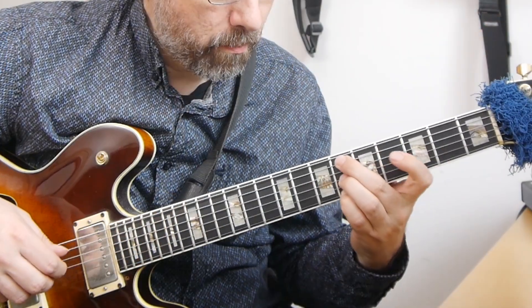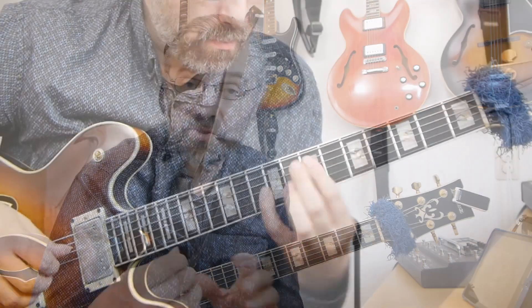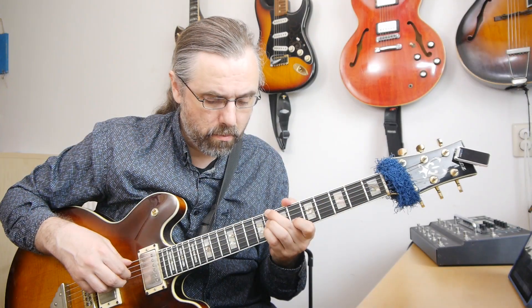Chord melody is in fact not chords with a melody — it's a melody where you put chords under it. And that's an important thing to keep in mind. It's also a really beautiful way to just add a complete other dimension and a lot of nice sounds to a melody that you're playing. And you can turn it into a great solo performance and do all sorts of stuff with chord melody.